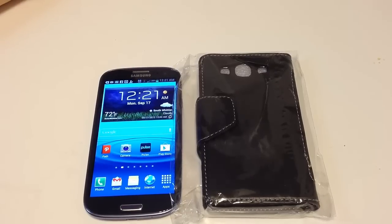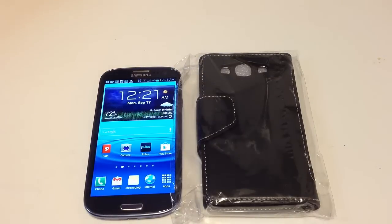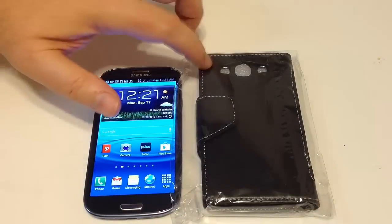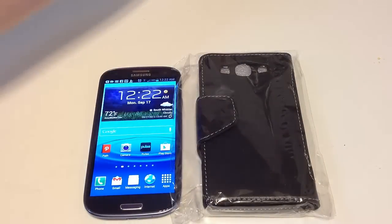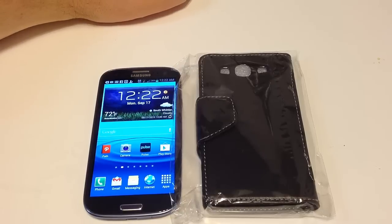Hi folks, Chris Voss here from thechrisvossshow.com. I've got a blog post I want to share with you. We recently got a bunch of cases sent to us from yourpoetic.com. They are a pretty innovative group. They actually sent us a set of these along with a Poetic Hardback case for the Samsung Galaxy S3. Be sure to search for that video on thechrisvossshow.com or on our YouTube channel.